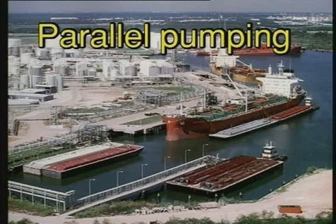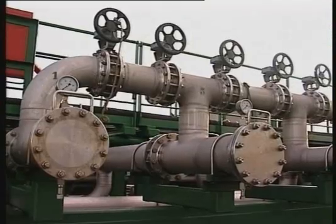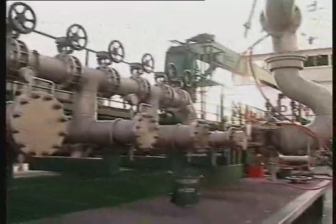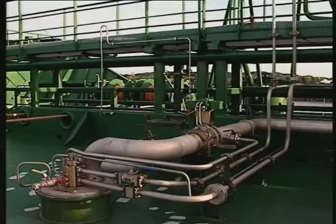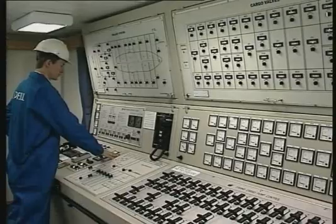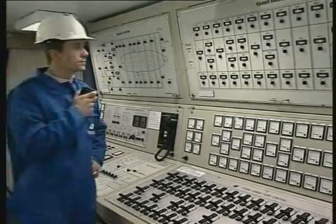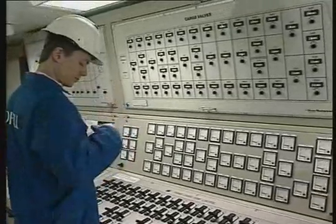Discharging of homogenous cargoes — parallel pumping. Running centrifugal pumps in parallel is, for example, when discharging the same type of cargo with a number of cargo pumps through a common shoreline. With Framul cargo pumps, this is easy, as the Framul system gives the operator maximum flexibility and stepless speed and capacity control of each individual cargo pump.